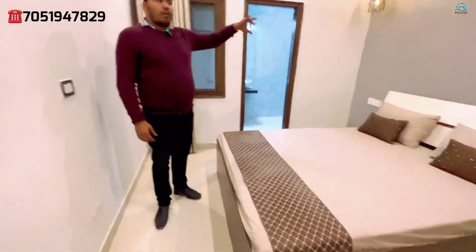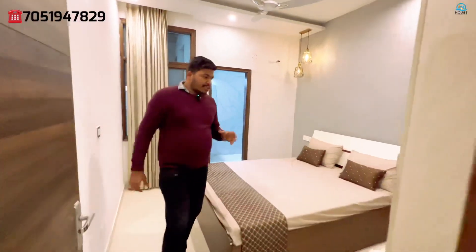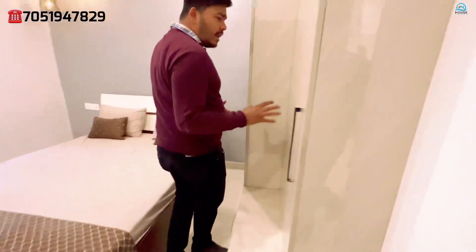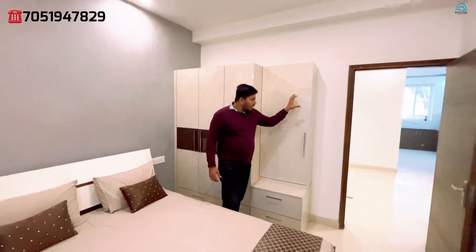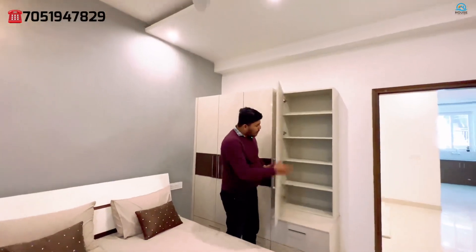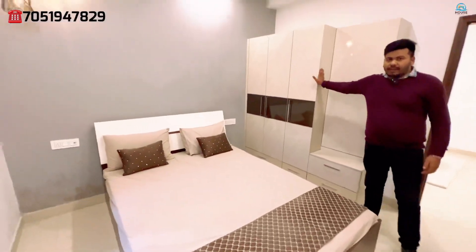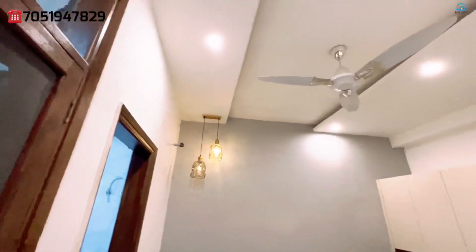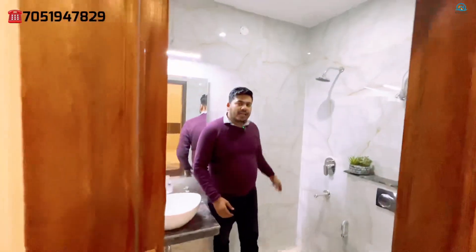You can see the wallpaper in a grey shade — it has a very good look and the design is different here. Secondly, the wardrobe we have given here is a 2-in-1 concept: you can convert it into a mirror and dressing area. There will be space for your wardrobe as well. This bedroom is attached with the second washroom, which has light-themed tiles and Jaguar fittings throughout.